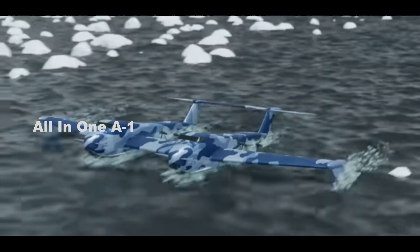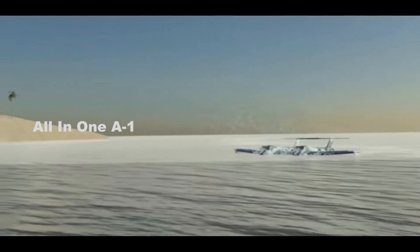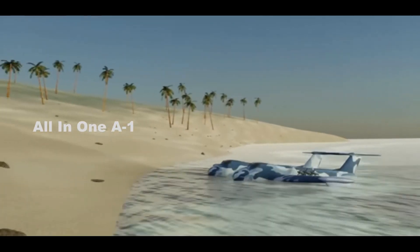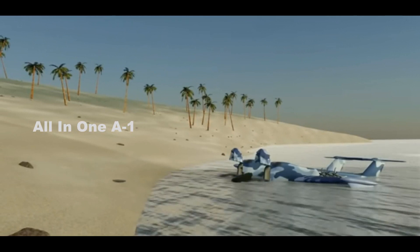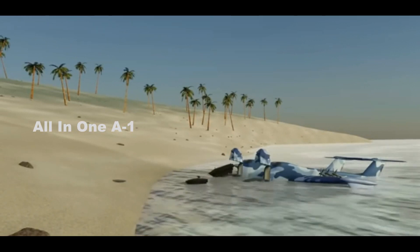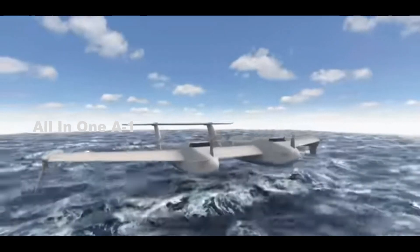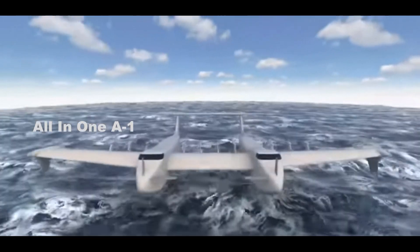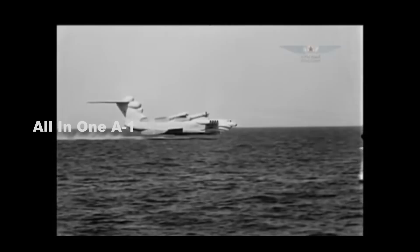DARPA's Liberty Lifter Project uses the ekranoplane concept as an X-Plane being developed for the US Armed Forces — the Pentagon's latest vision for a flying transport able to operate from water. Somewhere between a boat and a plane, the ekranoplane is designed to glide at high speed over the surface of the water by making use of ground effect. Ekranoplanes have so far found only very limited military usage, notably in the former Soviet Union, and it would mark a truly innovative departure if adopted by the US Armed Forces.